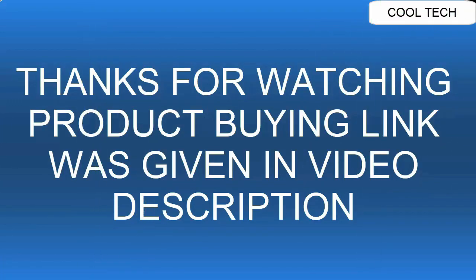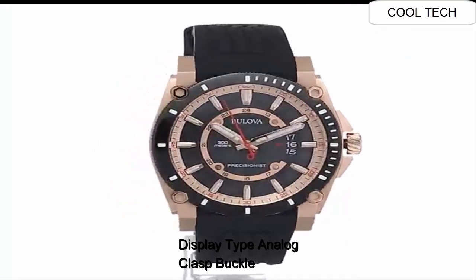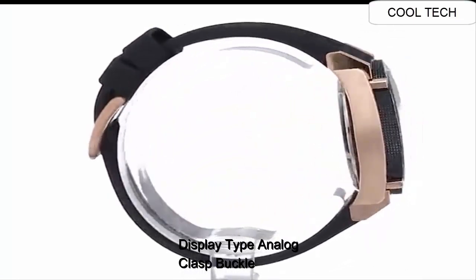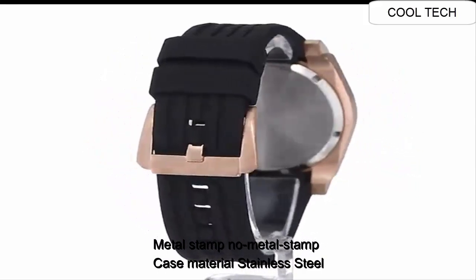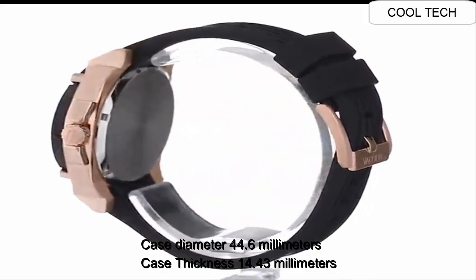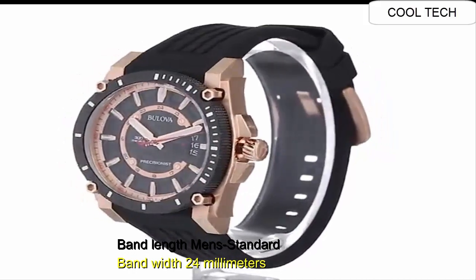Top 8. Display: analog. Clasp: buckle, metal stamp, no metal stamps. Material: stainless. Case diameter: 44.6mm. Band length: men's standard.